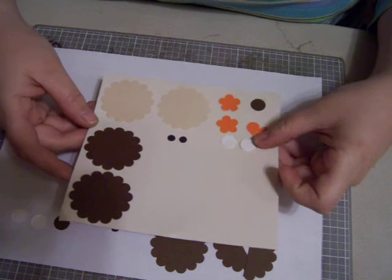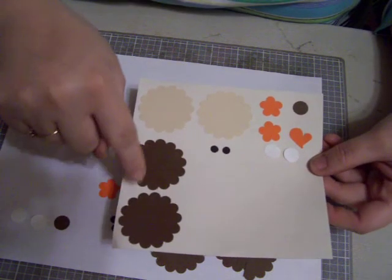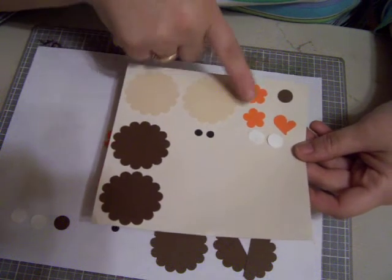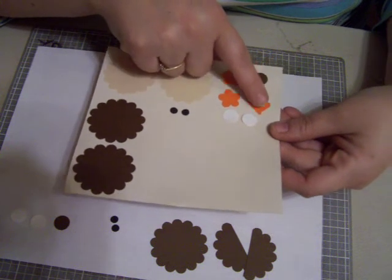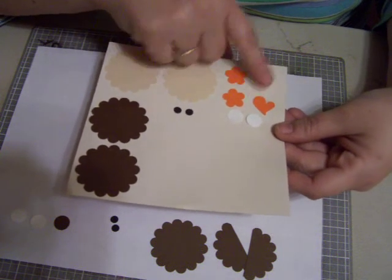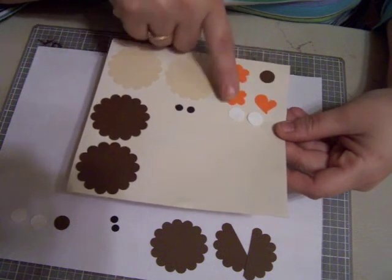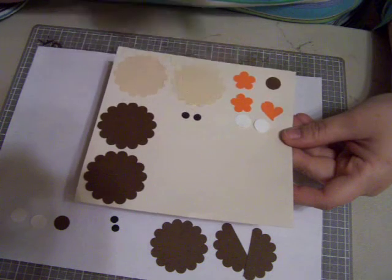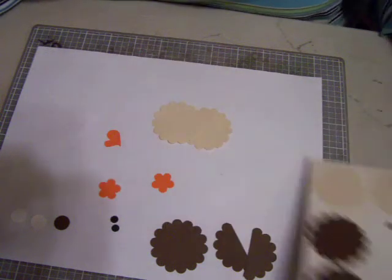all you need is two scallop circle punches in a dark brown and two scallop in like a tannish color. You need the trio flower punch — you need two of them in orange. The small little tiny heart, and then you need three of the half-inch punch: one in brown and two in white. And then you need two quarter-inch punches for the owl's eyes. So let's get started.